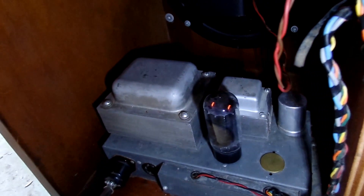It also has the stickers here. There's all the tubes glowing. It does work good. It's in good condition. Thank you.